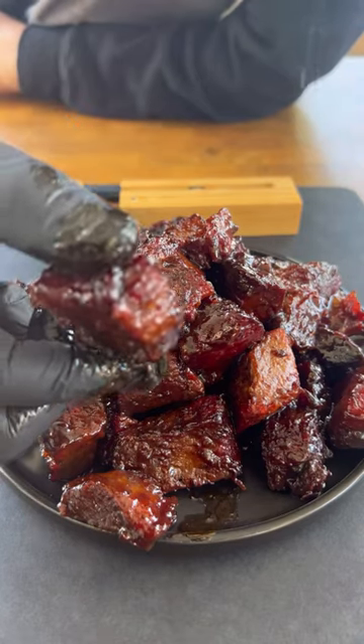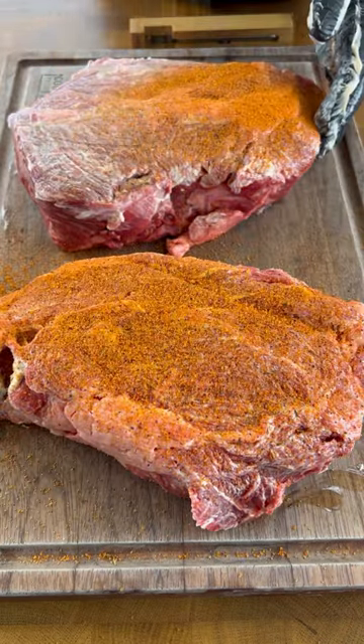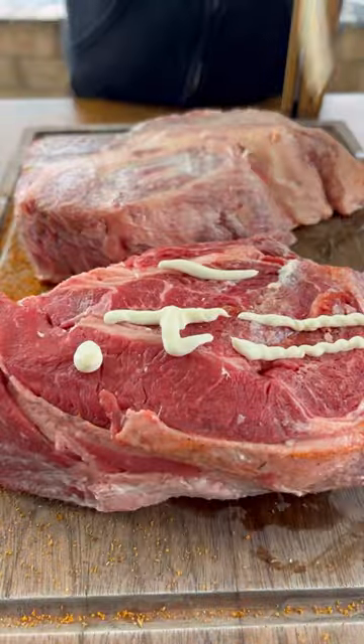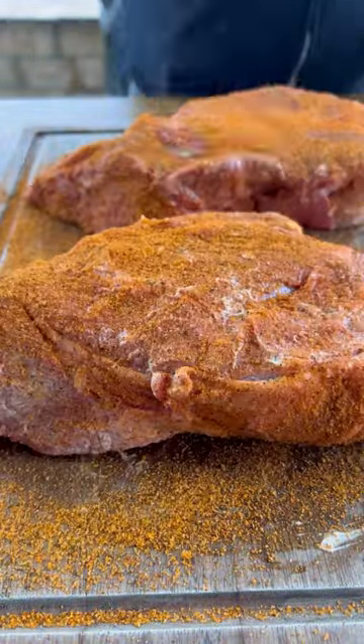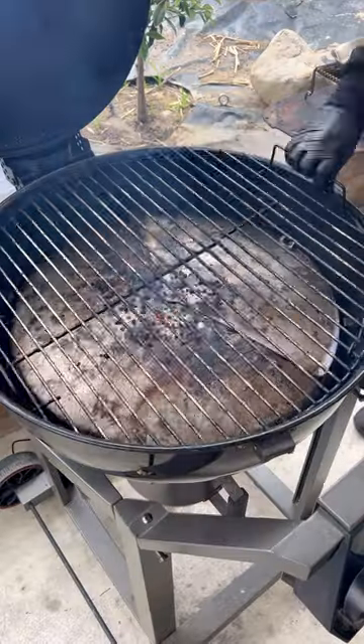Let's make some delicious chuck roast burnt ends. We're going to be using a meter to track our temps. A little mayo as a binder — you can use whatever sweet seasoning you like. Season them really well on all sides. These weigh around three and a half pounds each. We're going to be smoking these over applewood at 250 degrees.